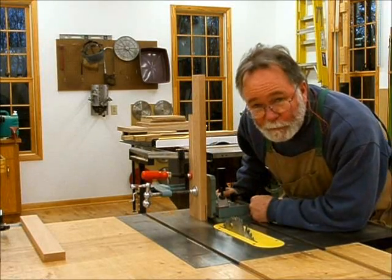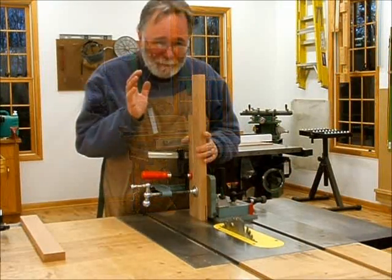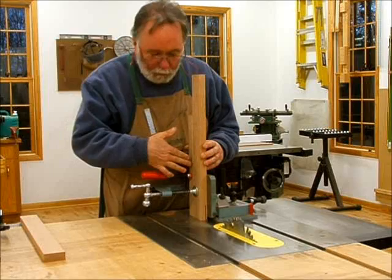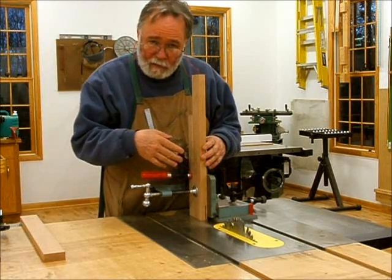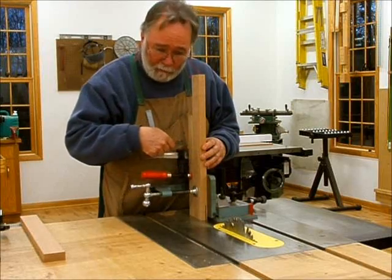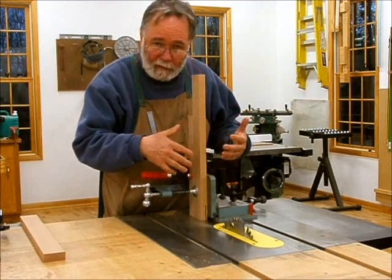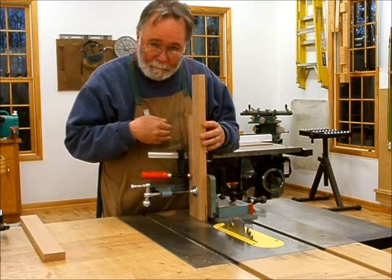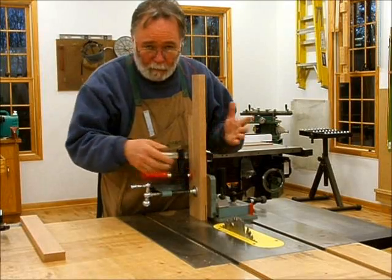It looks like we just split the line, so that's what we wanted — we'll go ahead and cut the rest. One important thing to point out: I've got a piece of waste stock clamped to the back of the fence to make sure there's no blowout on the other side as the blade goes through. If you don't have some stock back there, the blade will chip out a big hunk of your wood.